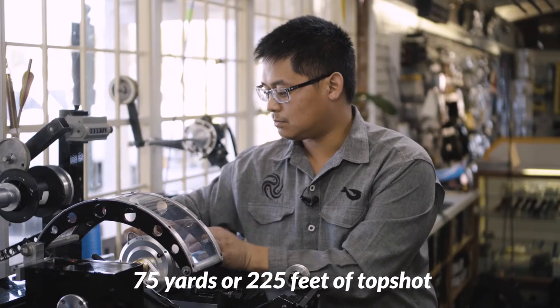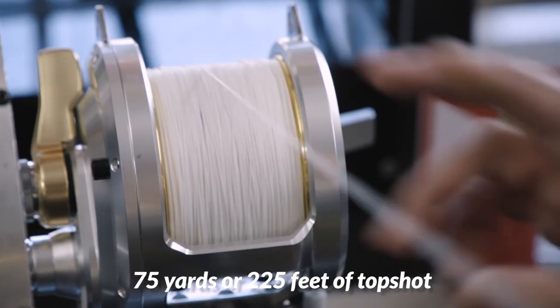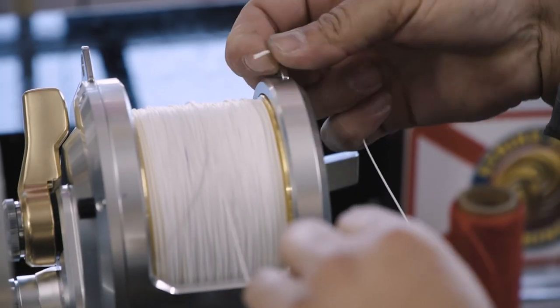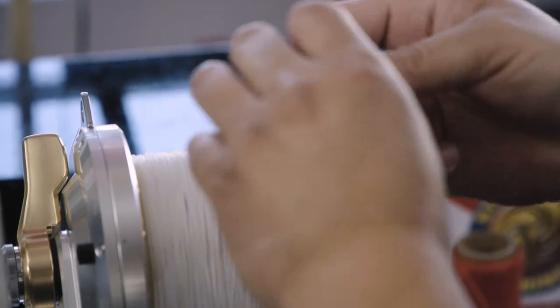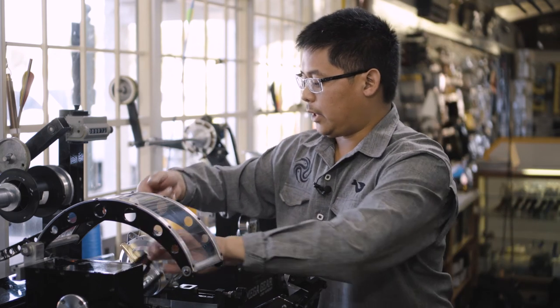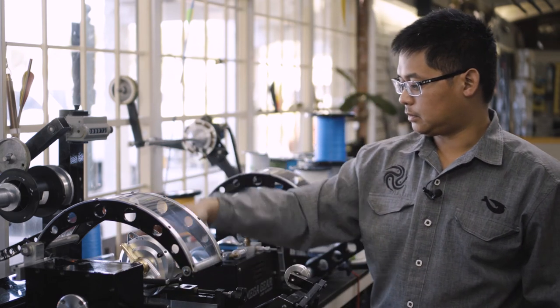75 yards, 225 feet — there you are. Tie that off and then mount it up to your rod, tie your bimini, get a nice 300 pound swivel and you are ready to go.